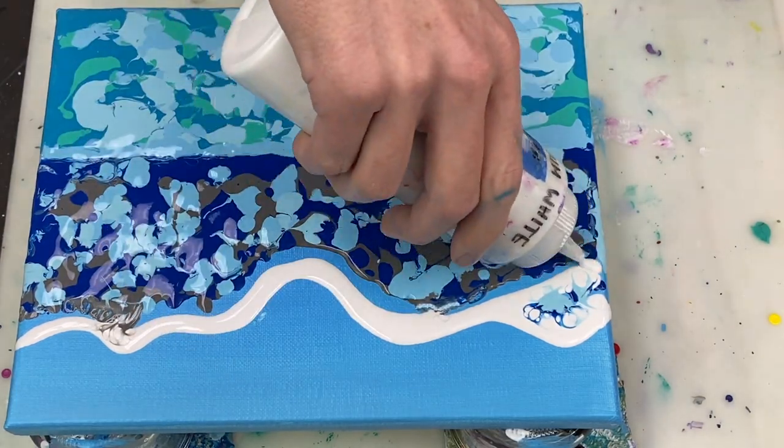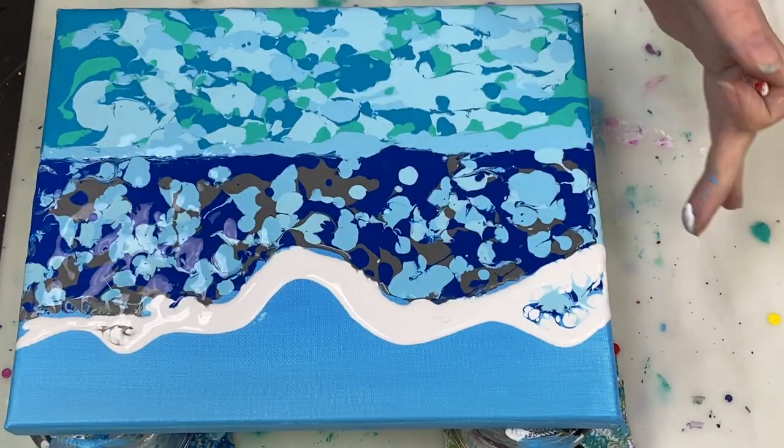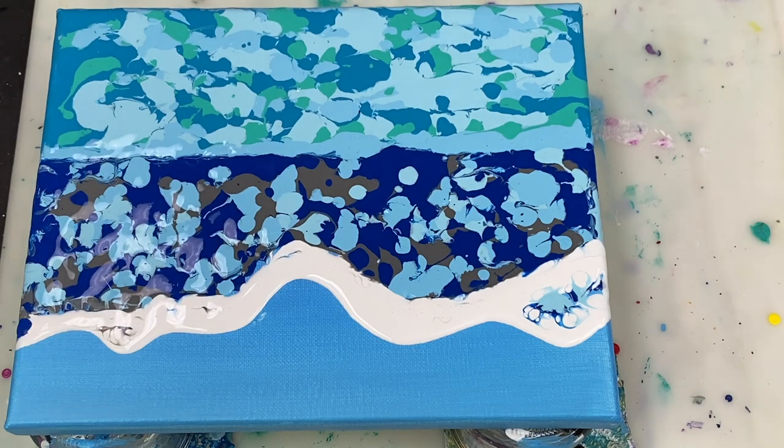Now I'm adding the white that I'm going to swipe with. This white is mixed four parts paint to eight parts Floetrol to three parts water.